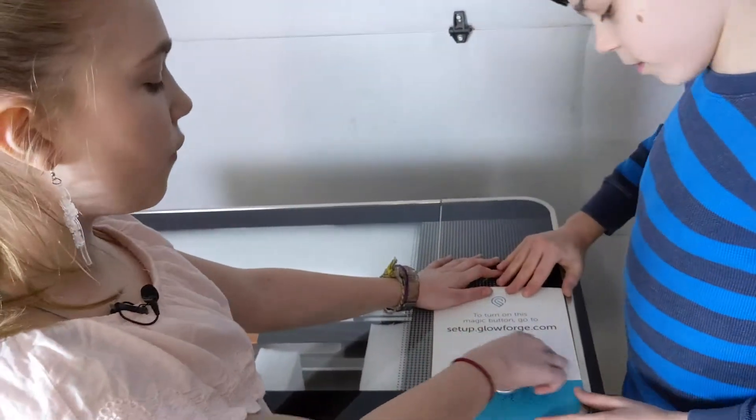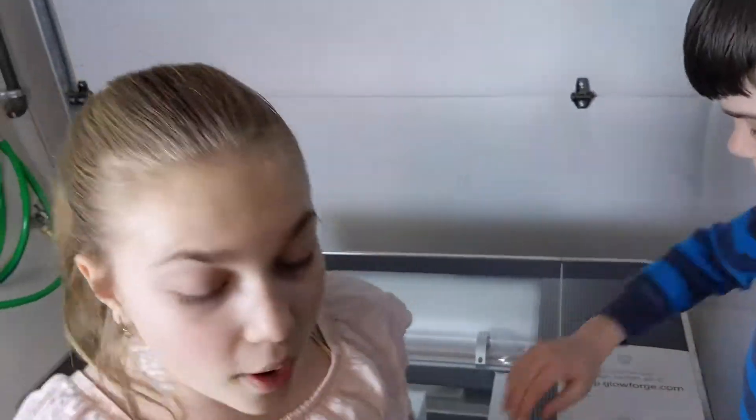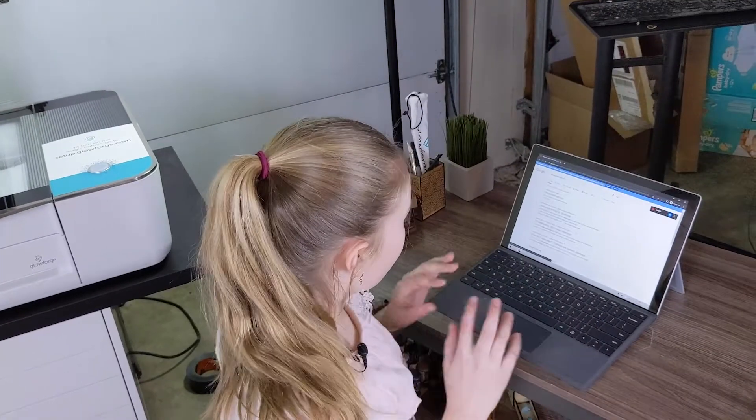Go to this link, setup.glowforge.com, and you can learn more about how to set up your Glowforge. And I'm going to create an account.